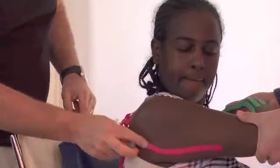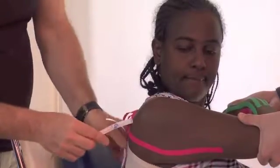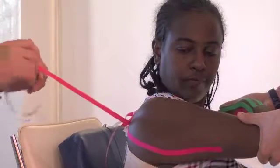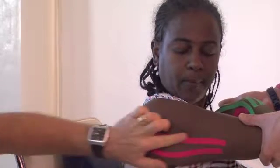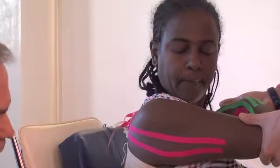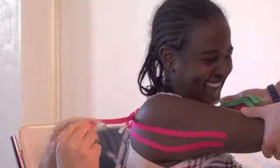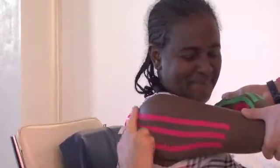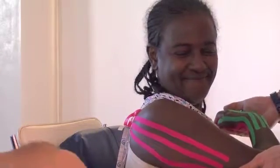This is the triceps. First one, second one — the first three tapes are applied straight, just like that. You are colour coordinated — very good. It goes straight. One, two, and three in this position.